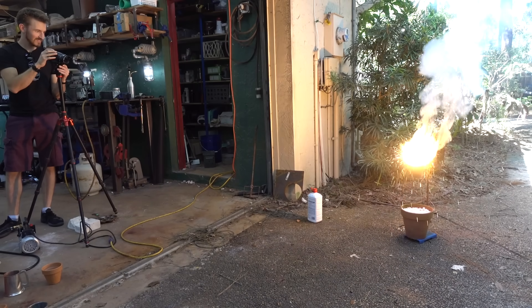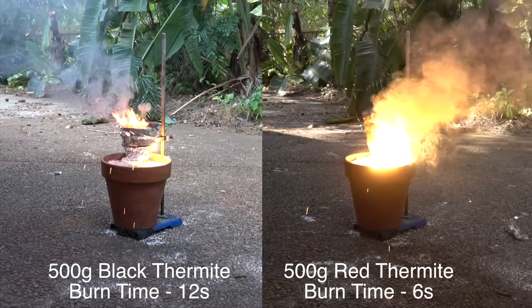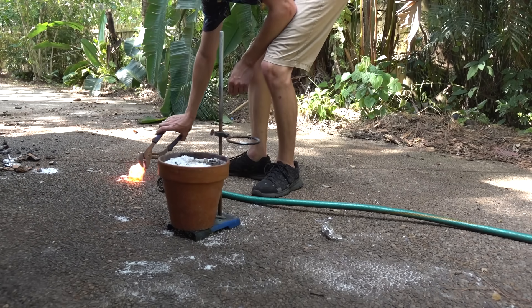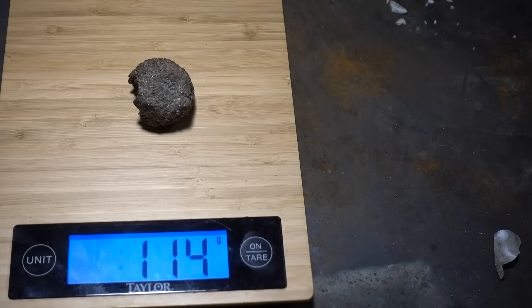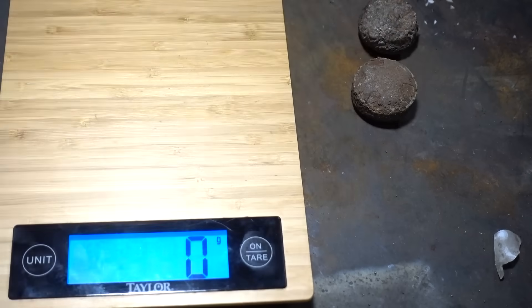Why is the bottle of lighter fluid so close? We waited for the molten iron to cool and then we took it out of the flower pot, sprayed it down with some water, and brought it inside to weigh on the scale. The red iron oxide produced 120 grams, and the black iron oxide thermite produced 175 grams — that's a 43% yield by weight.